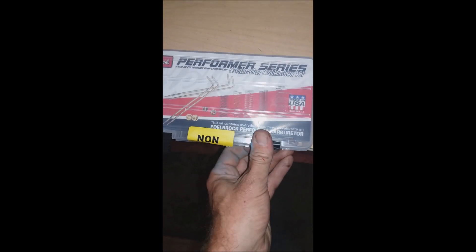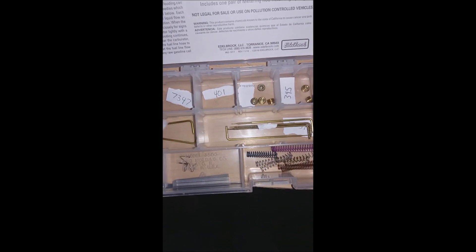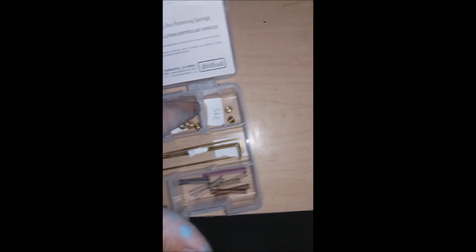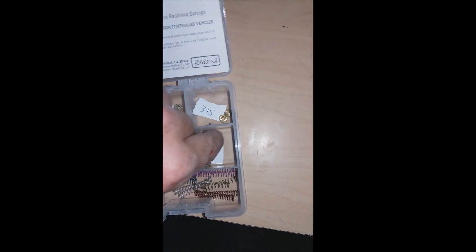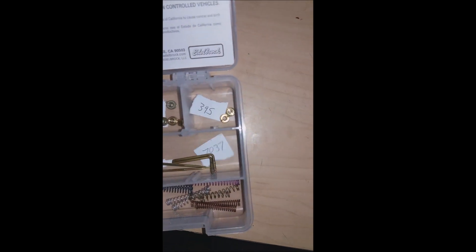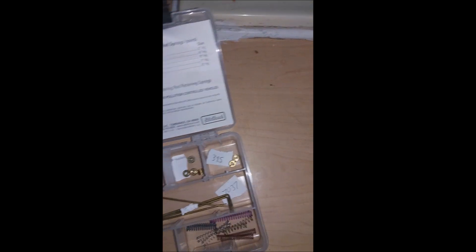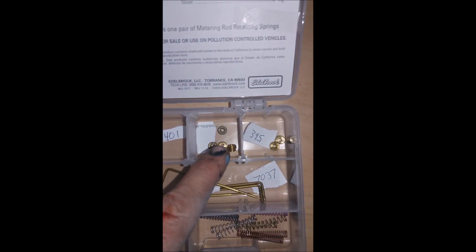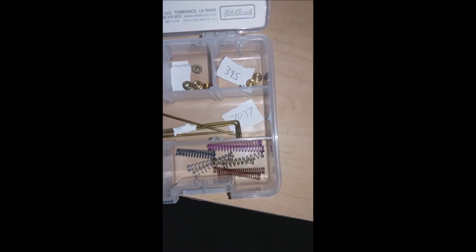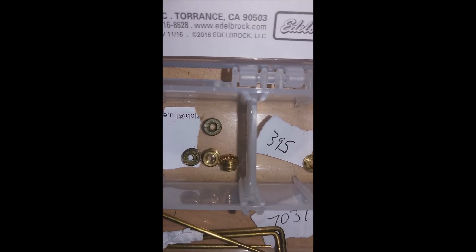So we're going to go ahead and open up the calibration kit and I'll show you the contents. I have them all numbered, because when you open them they're not numbered, and the numbers are so tiny on these rods you can't even see them — I had to take a magnifying glass to get the numbers off. The numbers match up to the little checklist. So it basically comes with metering rods, jets, a set of springs, and also these little attachments which attach the rods to the springs. Let's go ahead and remove the jets from the carburetor.